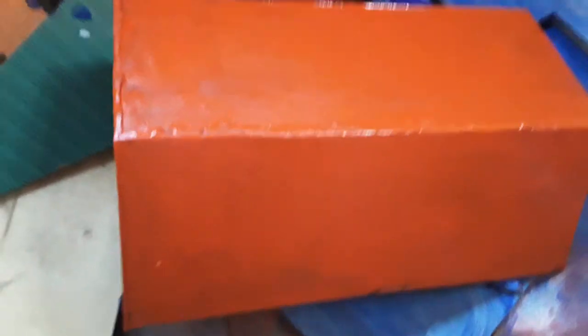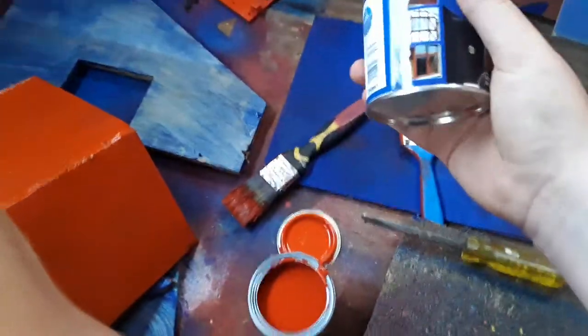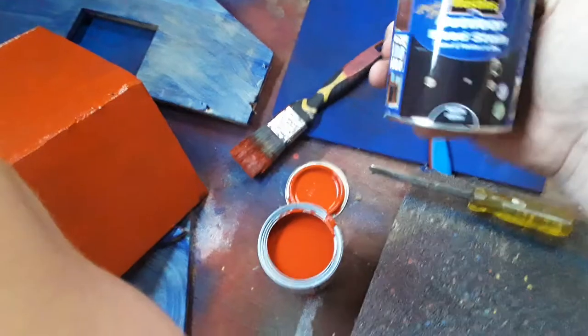I'll probably do another video, probably tomorrow, of us doing the inside, which will be painted black, as you can see.